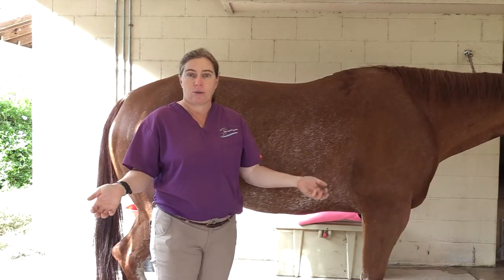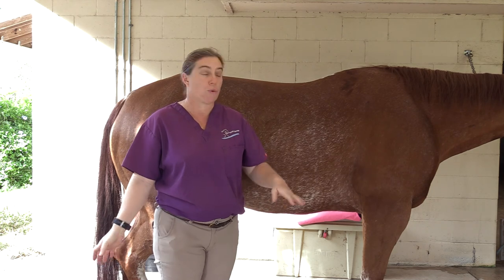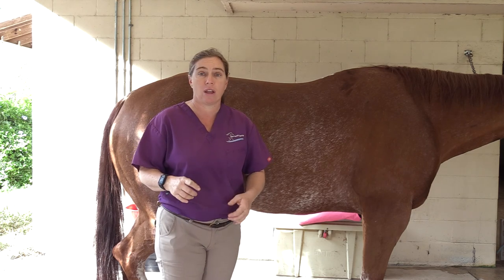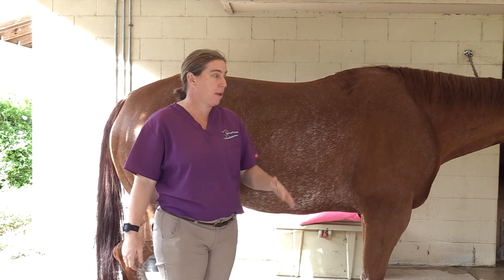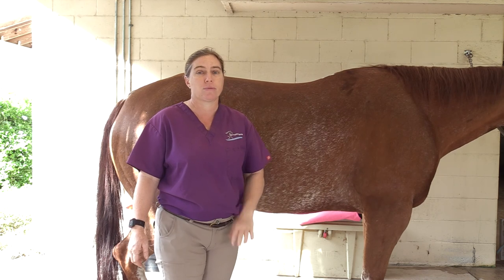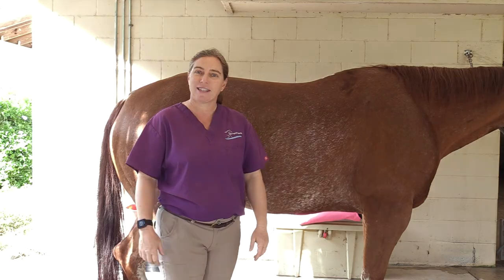So that's body condition score in a nutshell — a super important baseline health score for these guys. Combine that with weight and you've got a good place to base your nutrition off of, to base your exercise programs off of, everything you do with your horse. Body condition score, so, so important. Thank you guys for all being patrons of the podcast — we truly appreciate it. If you have questions, drop them down below and we will get back to you.